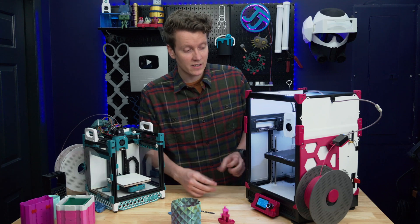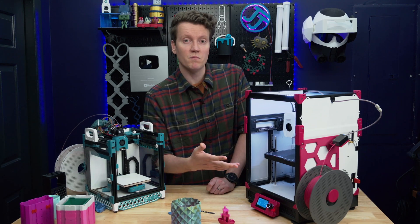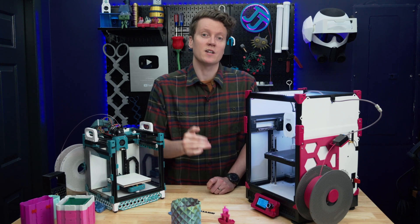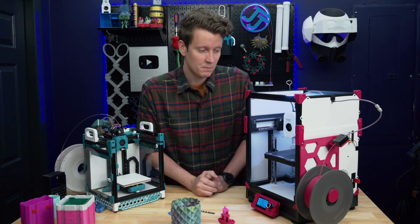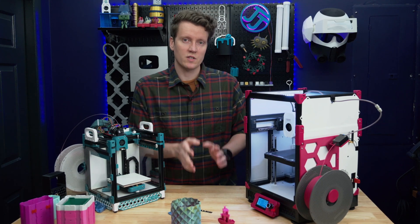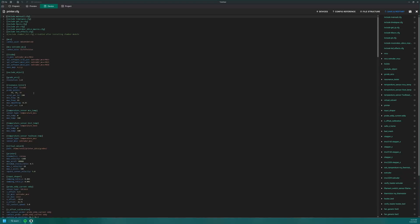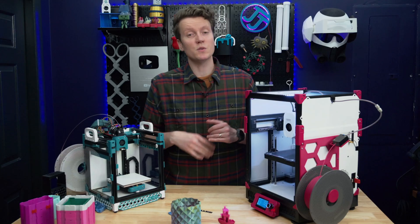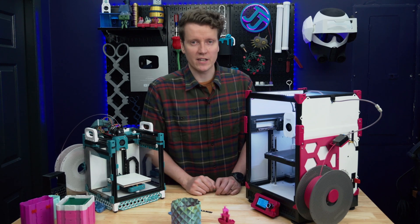Another downside is that the fans are a bit loud — they're powerful fans, and powerful fans are loud. You can physically swap them out for quieter fans or tune them down in software; running them at around 80% instead of 100% saves a lot of noise. On the software side, it uses a Sovol branch of Klipper rather than the mainline. You can migrate to mainline Klipper — there are tutorials online for other Sovol printers — but you do lose some warranty support if you tinker with the firmware.